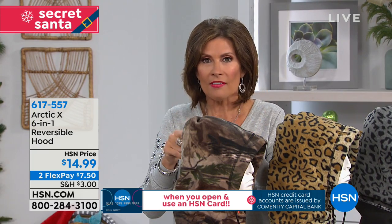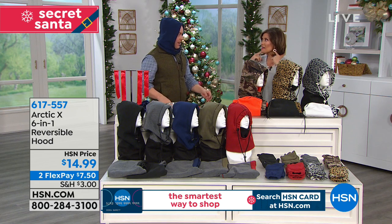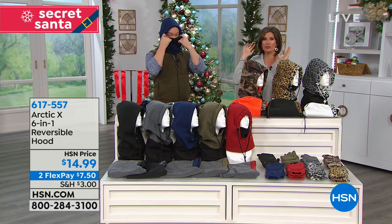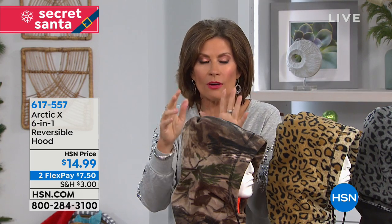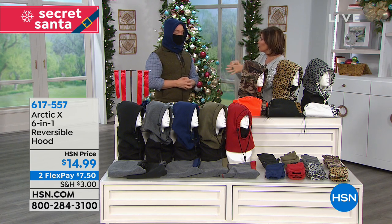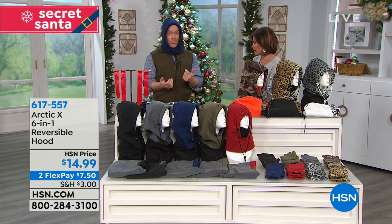I used to go skiing and I'd buy one of those little neck things — for what I paid for that, I could buy two of these. It's crazy to spend money on one little piece when you can buy something that does everything for under $15. Two flex payments today. You'll like the colors, but mostly you'll like how this makes you feel. We can't stop Mother Nature, but we can be ready for it.